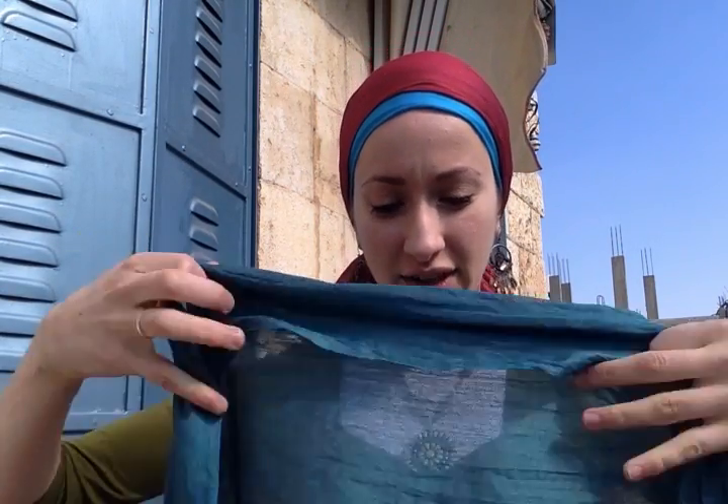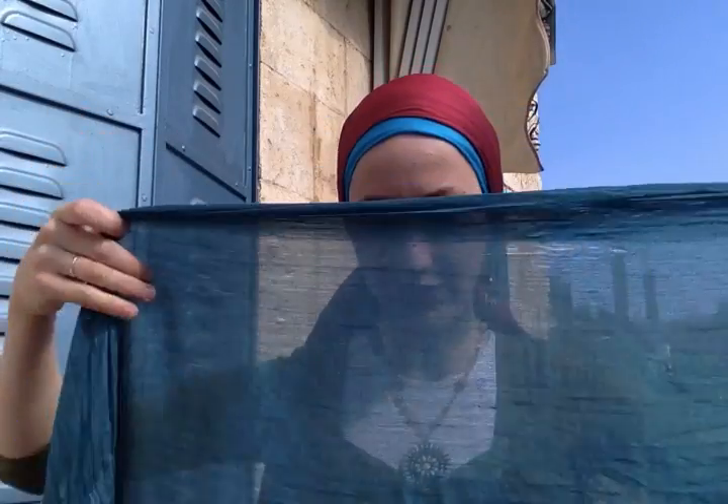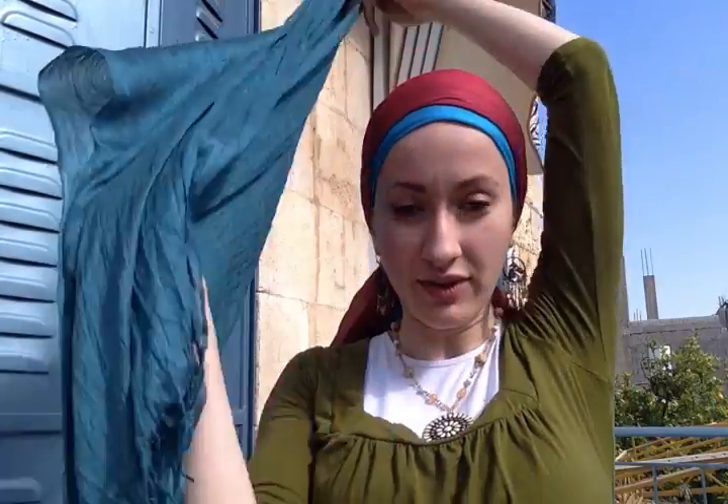Now depending on what colors you choose, it will change the look drastically. I'm doing some pretty contrasting colors here right now. But imagine if you were to do three levels of taupe, and brown, and black, or different levels of blue — you would get a much more subdued and formal look.